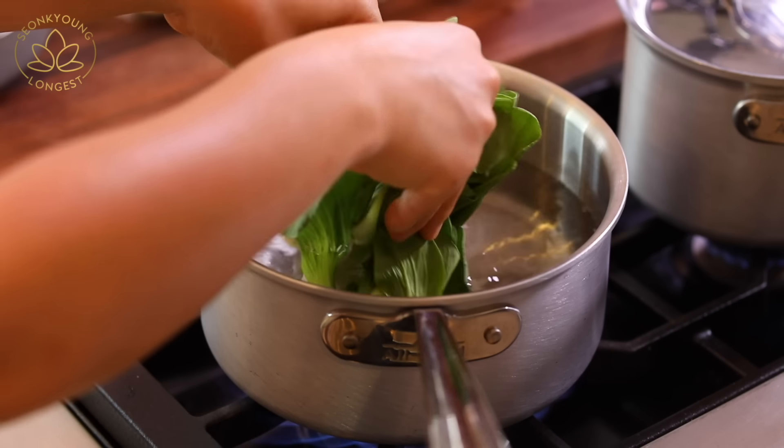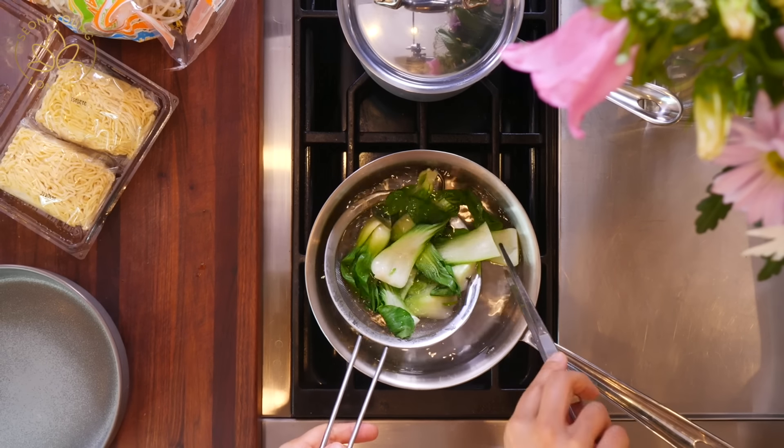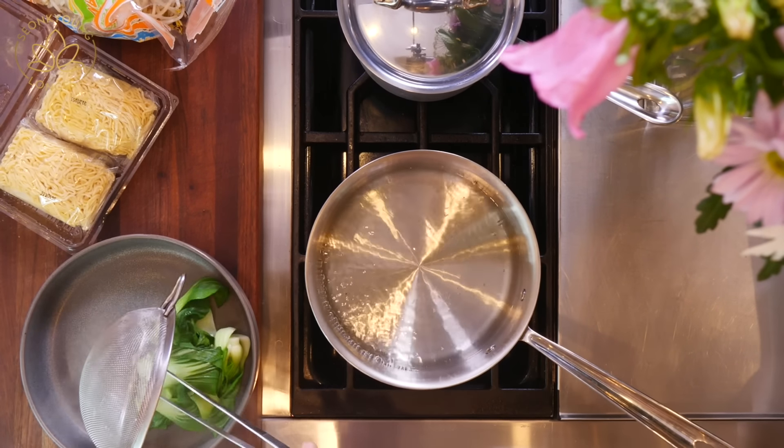Turn off the heat and set aside, keeping it warm. Blanch the bok choy that we cleaned up earlier. Remove the bok choy from the water, drain, and set aside. Now blanch the bean sprouts.